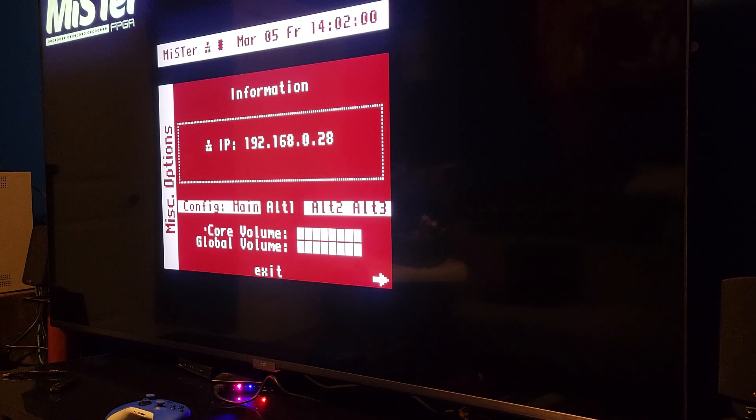There's Main, Alt 1, and Alt 2 — those are the ones I have set up. On Main, I have the generic setup with the V-scale set to zero, so I can do the whole 5X with the crop offset that everyone's going crazy about. And it does look really good for 1080p and whatnot.